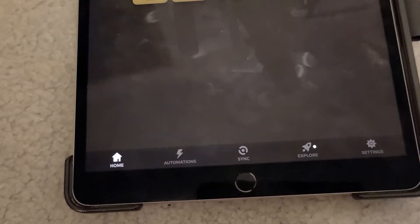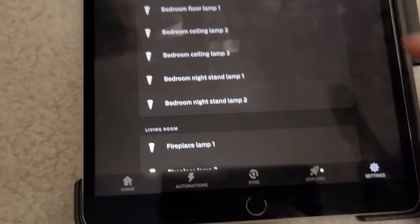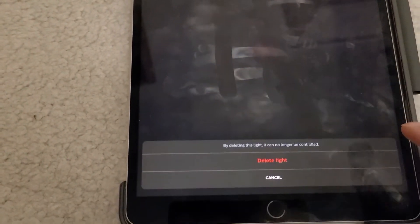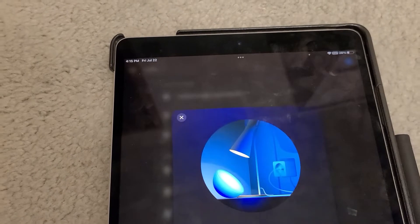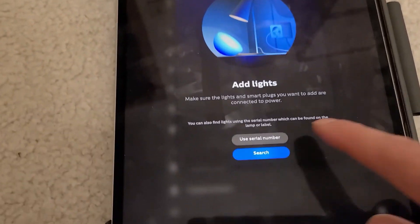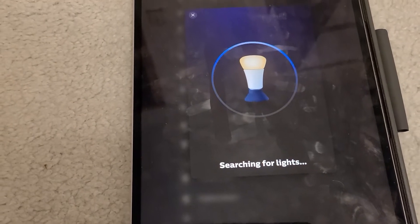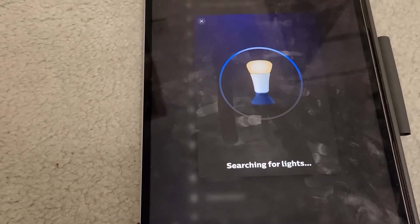To reset the lamp, I'm going to click on the settings icon on the bottom right-hand corner, then click on lamp number three that wasn't working, and click delete and delete light. Once it's been deleted, I'll click the add icon in the top right-hand corner, click search, and hope it finds the light. If it does not find the light, I'll try entering the serial number which is on the side of the bulb.